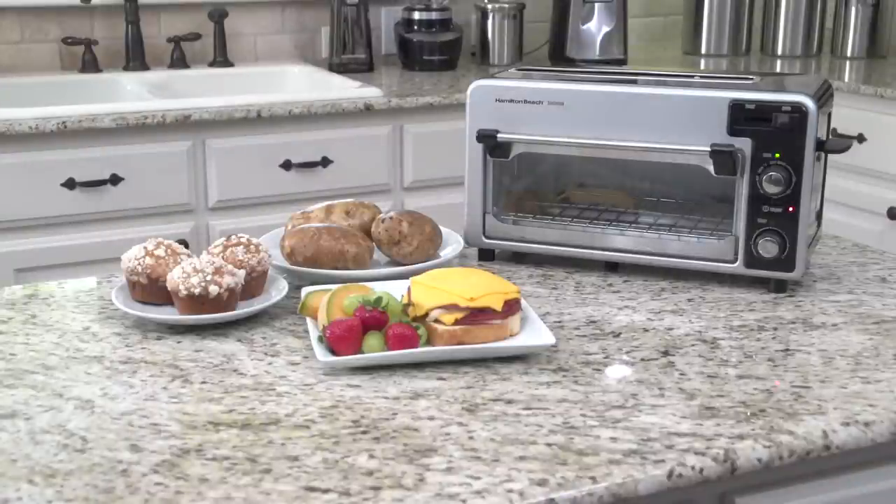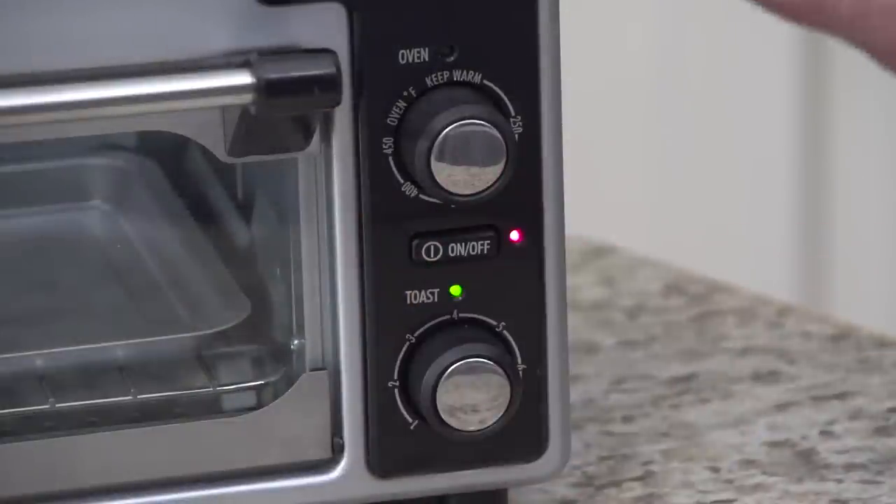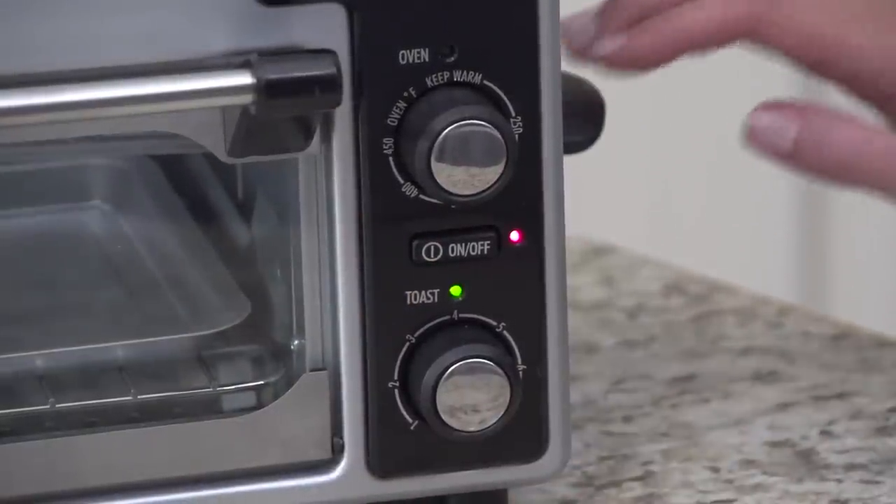In addition to making great toast, this new Toastation with its larger cooking cavity has room for thick, open-faced sandwiches, baked potatoes, or muffins. The Toastation is easy and intuitive to use with separate toast shade and oven temperature controls.